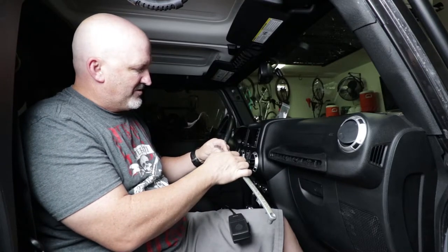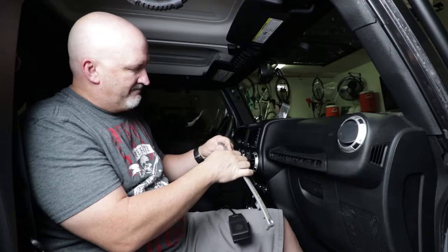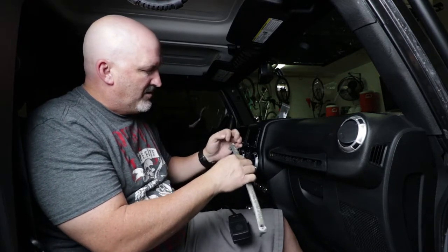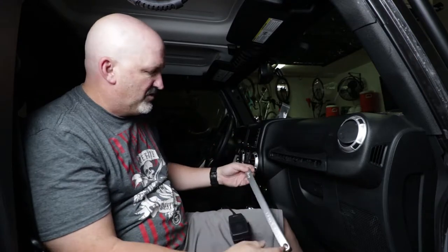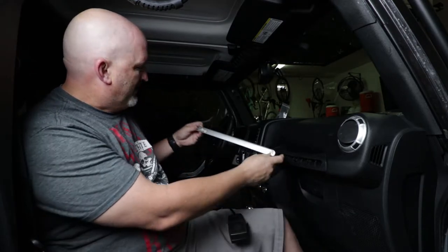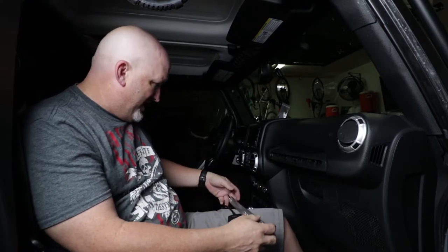You can see sticking the screwdriver in did make one tiny mark. Maybe next time I'll be a little smarter. For you guys, if you do it, if you can get something a little bit thinner than a screwdriver and maybe put a little piece of material around it — but looking straight on, you can't see any of the scratches. So, not too bad.